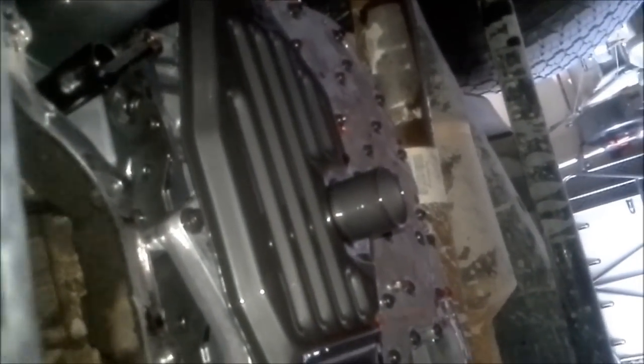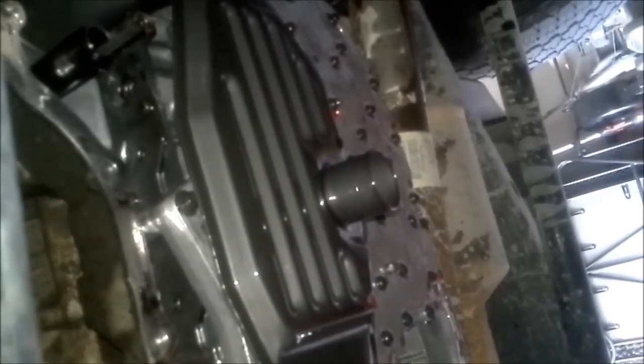I used the black RTV — the Ultra Black, in fact. It works great, never leaks. We've got two filters here: this one here, and the torque converter filter, which is this screw-on type right here. It comes in the same kit, and there's also a seal in there that we have to swap when we change that out.